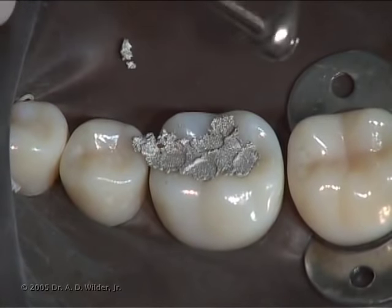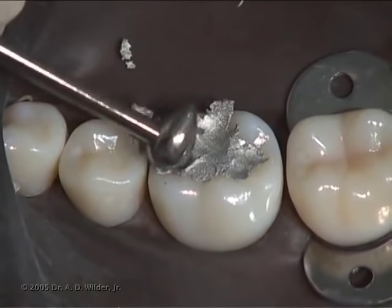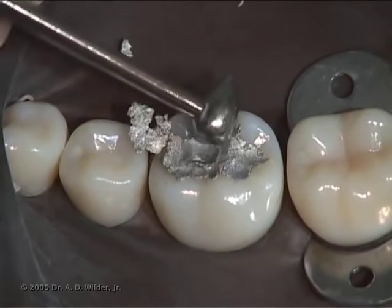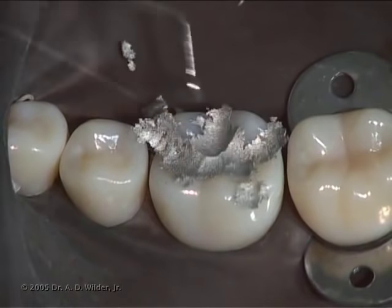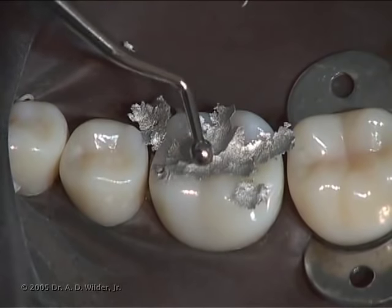With a ball burnisher, you can pre-carve or smooth the surface while simultaneously condensing and removing excess. This helps to form a more cohesive mass while the amalgam is still in a softer stage.